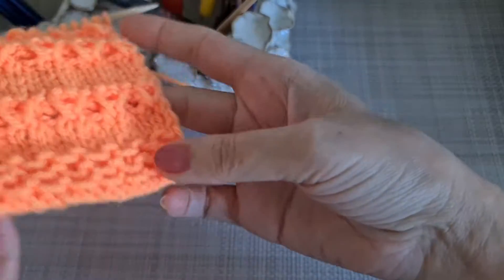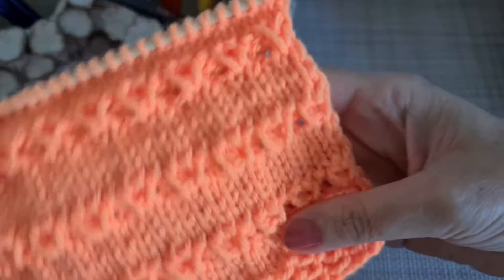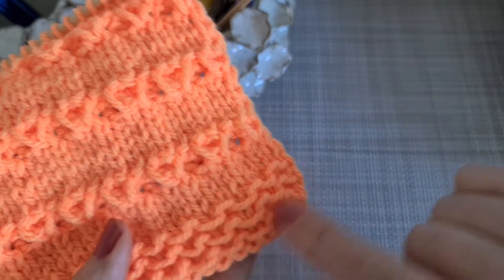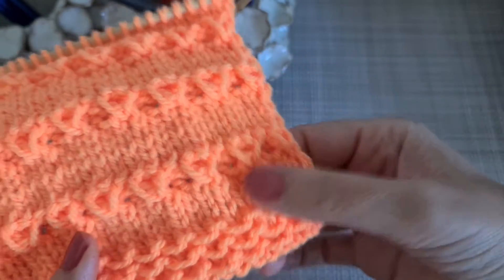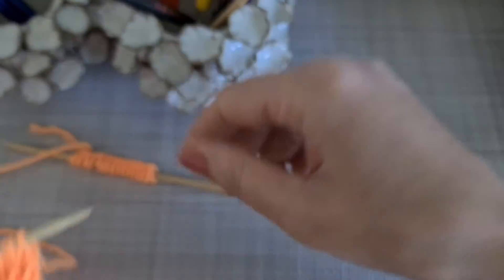Hello everybody, welcome to my channel! Today we are going to work on this tutorial. This tutorial should be two parts — I'm going to show you how to make this one as a starter, but maybe you need to have another rib, and then I'm going to show you how to have this row in the knitting.